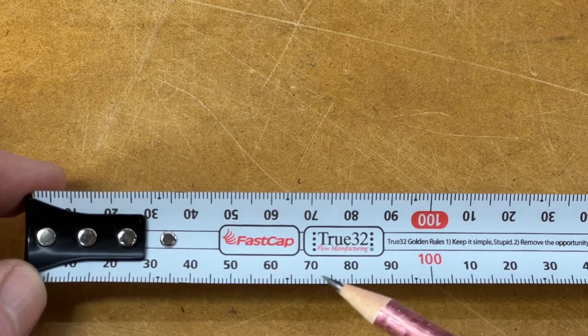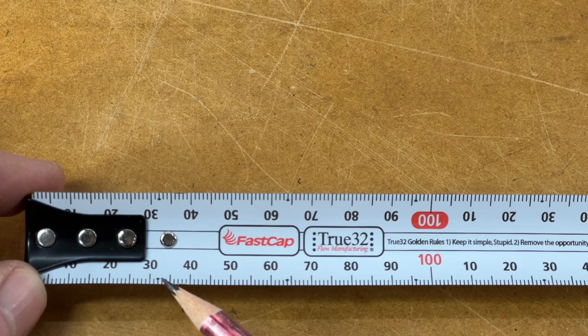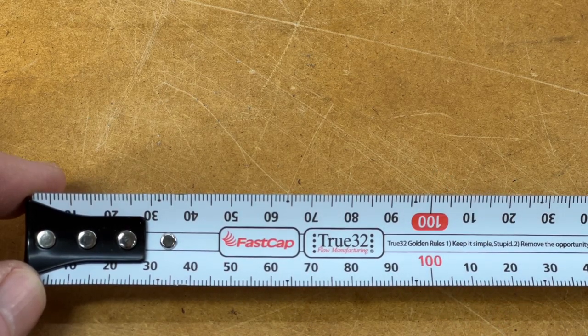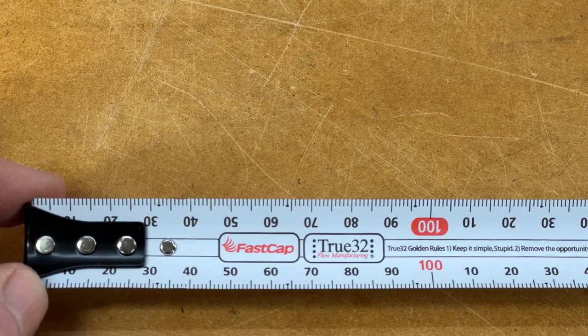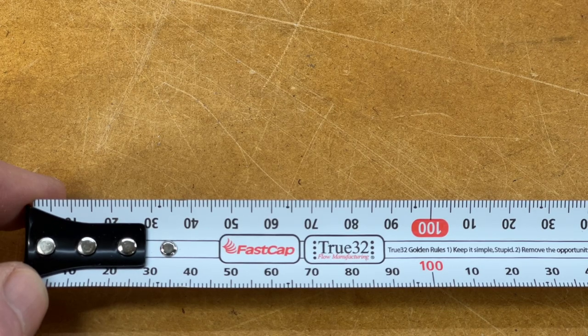So what's this True 32 thing? Well, quite simply, there's a dot every 32 millimeters to let you know where you are — so we've got 32, 64, 96, and so it goes all the way up the tape measure. The reason for that is to work in with a lot of European cabinet hardware — things like the spacing of shelf pins, door hinges, and handles are often worked on a 32mm spacing.